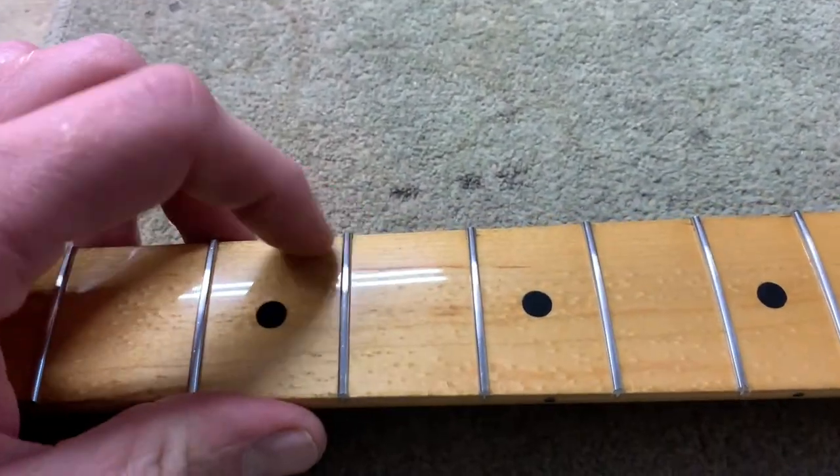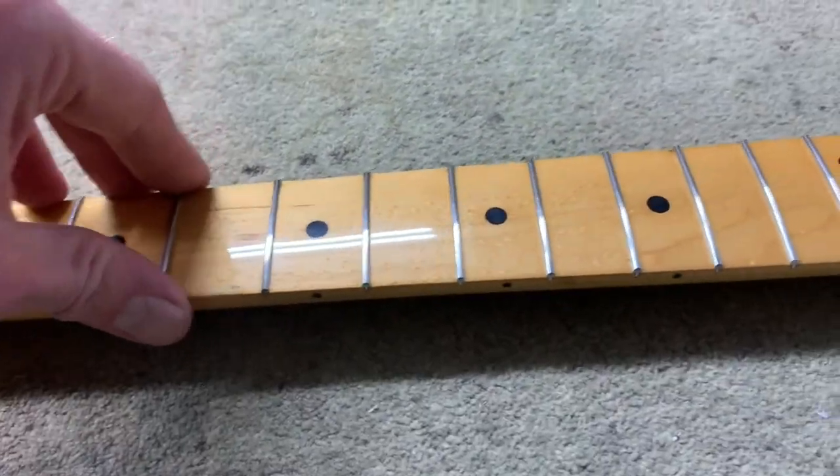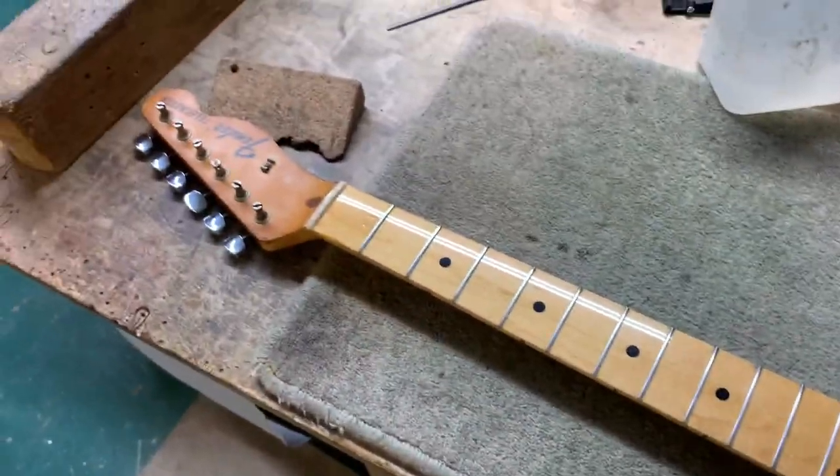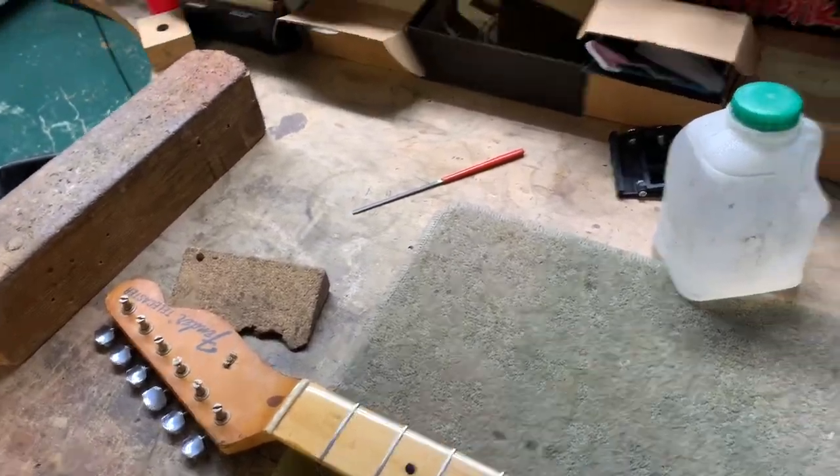So that's just currently very sharp on the ends, so I'm going to turn those over, polish the frets up, going to mask the board off, give it a good old polish, get them nice and shiny, and just do a final tweak on the setup.